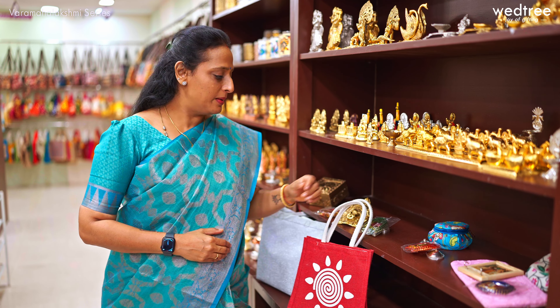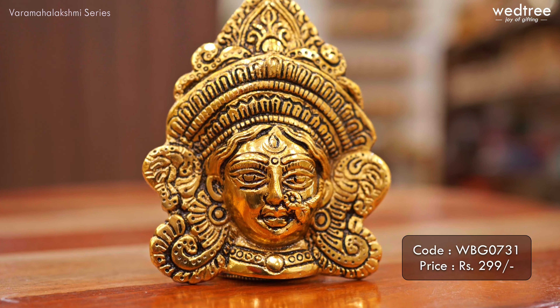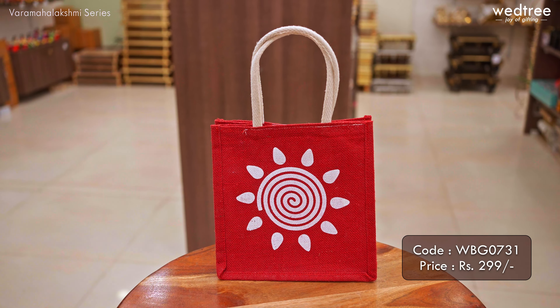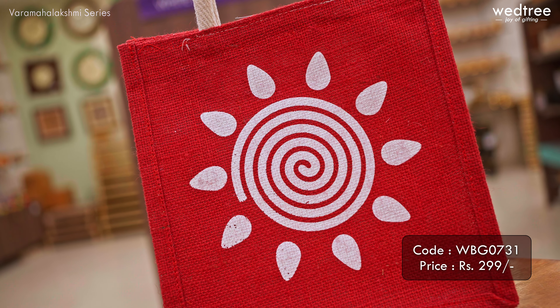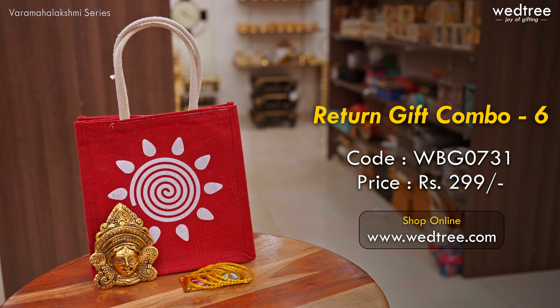The next combo comes with a very classy devi face in white metal in gold antique finish. This devi face can be used as part of the festivity or can also be placed in your puja mandir. We have paired this with a very classy and trending swirl printed jute bag that comes in assorted colors, with a rope handle and a velcro in the center to keep your things intact. This combo together is priced at 299 rupees.